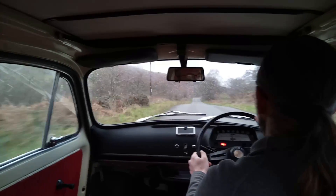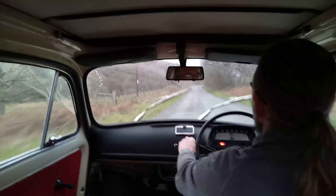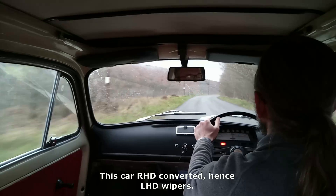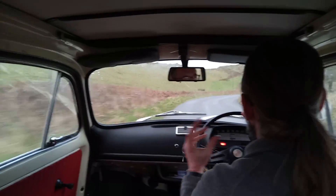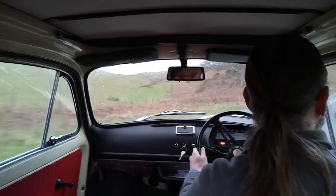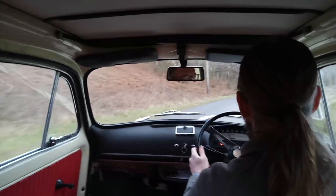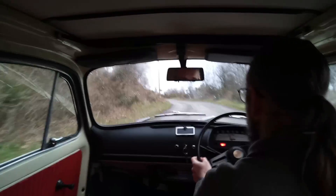Oh, it's now raining — putting my faith in tiny wipers, and they are tiny. This car is still running at 60 percent because it's still in debug mode. Every conversion understandably needs a bit of a shakedown period to go through and make sure everything works.